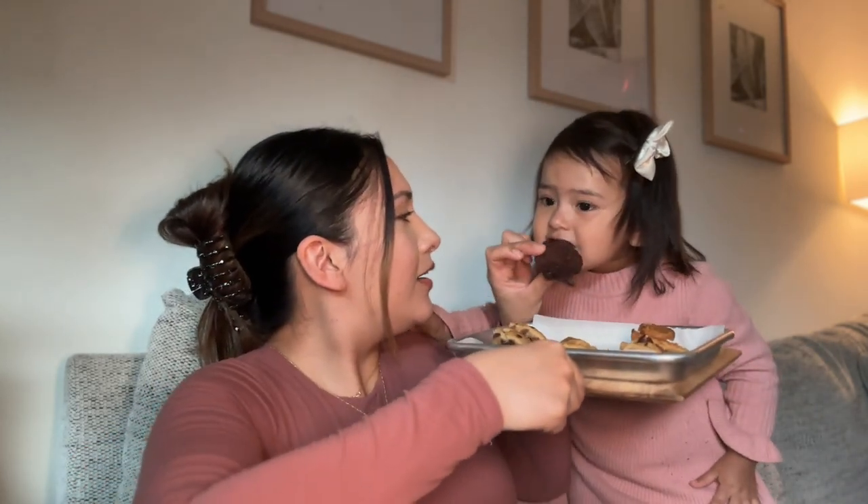We're gonna start off with what I assume to be the classic chocolate chip — actually, just kidding, we're gonna start with the double chocolate. The double chocolate chip was the one I was least excited about because I'm just not huge on chocolate, but it is really good. It's not completely overpowering like I thought it would be.